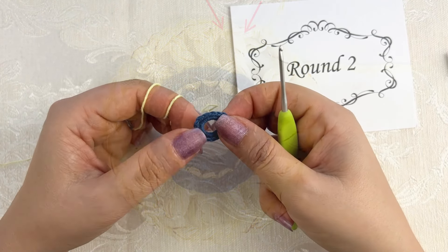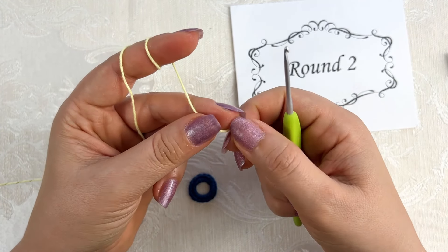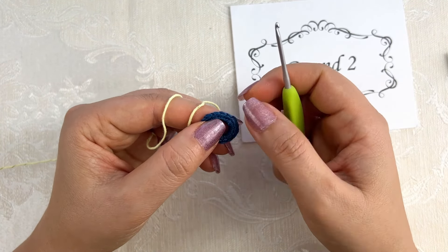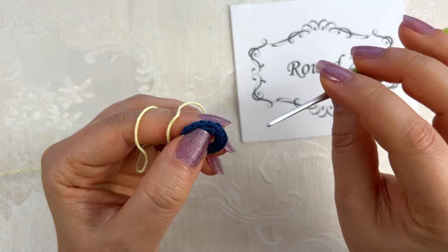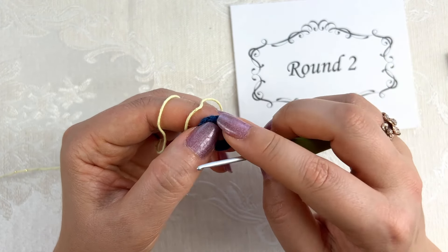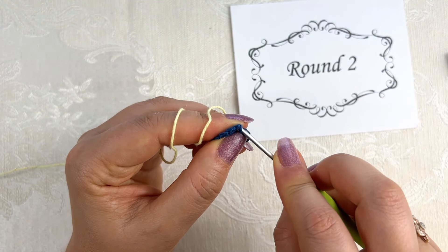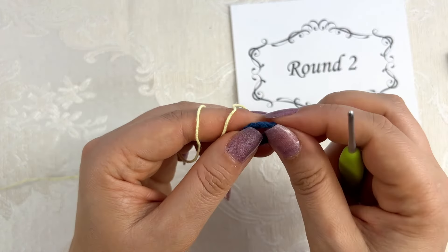Second round. In this round I am going to work with yarn color B, which is yellow. The stitches in this round are back post double crochet stitches. So we are going to work double crochets not from the front but from the back. You can start with any of these single crochets — insert the hook from the back and then into the front of the next single crochet stitch.